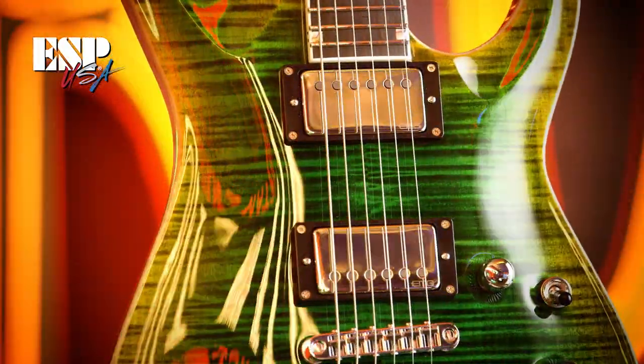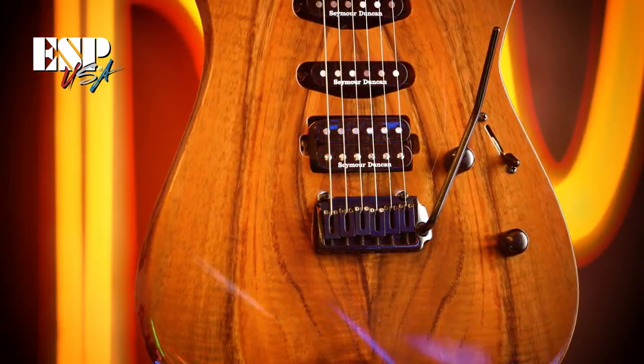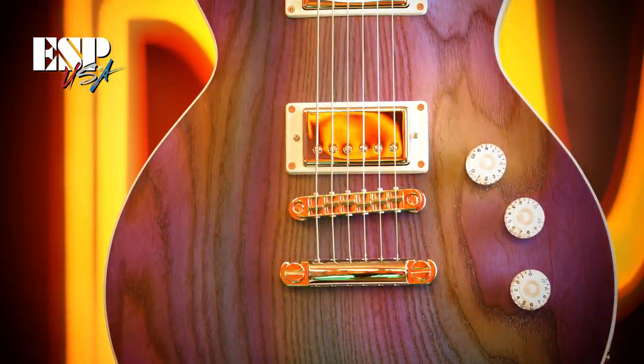If you're looking for a really high-quality, high-end instrument that looks unique and plays as good as it looks, then you really want to go with ESP USA. There's nothing else like it out there.